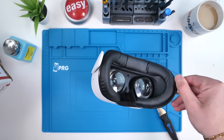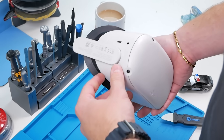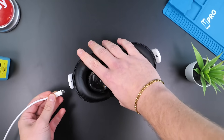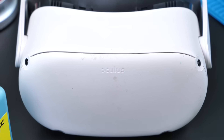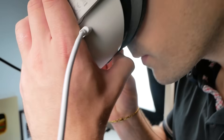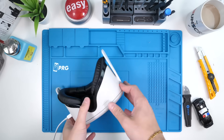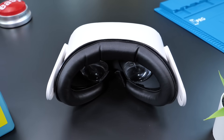I guess I got this for ninety-five dollars with the five dollar discount. This is the Oculus — it looks kind of dirty and there's no head strap. Before I even replace the battery, we have to make sure this thing works, so we're going to plug it in. We have a flashing red light and no display — I don't see anything at all.